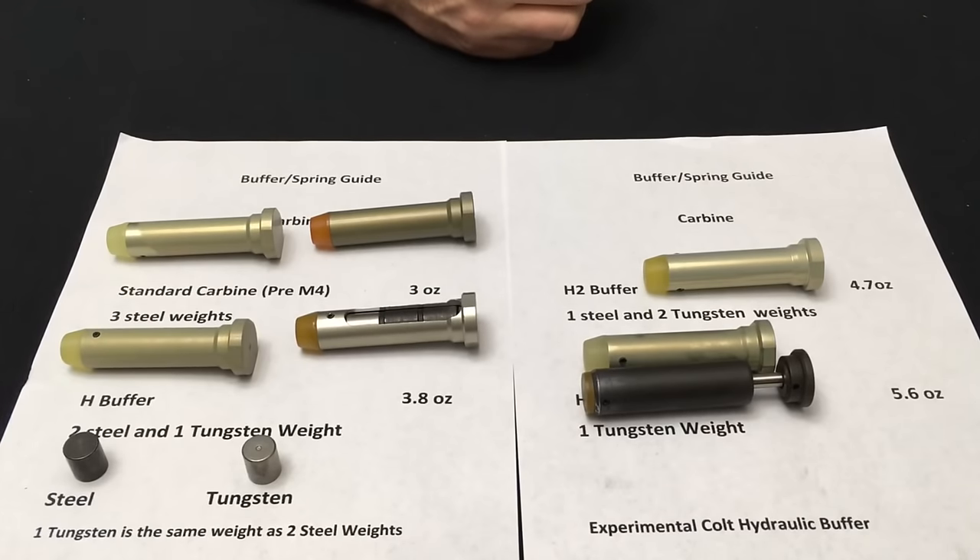The heavier mass you have up front, the more bounce you're going to get off the bolt carrier when it strikes the barrel extension. The heavier the barrel, the more elasticity, the more bounce. So when you change your barrel — not so much the length but the actual weight — the heavier you go, the more weight you're going to need to prevent bolt carrier bounce. This is specifically with fully automatic fire. If you have that same barrel and are firing semi-automatic only, you could use a standard or H buffer, but for fully automatic that's why you need the H2.